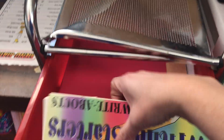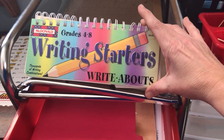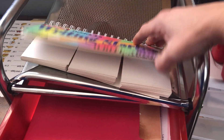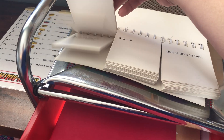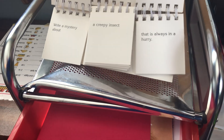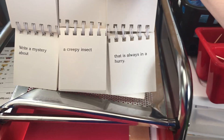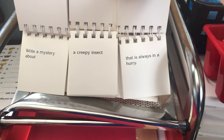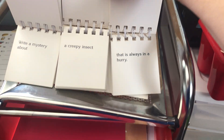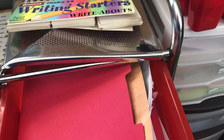In the morning for Monday we have some writing starters — these are really cool if no one's checked these out. Kids can just flip it open and pick something. They have to write a story, newspaper article, or poem. For example, this one is a mystery about a creepy insect that is always in a hurry. We also have our science unit study in a folder — that's a different video — and it's our human body unit.